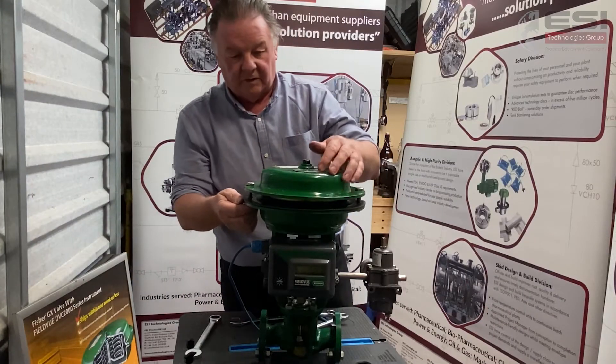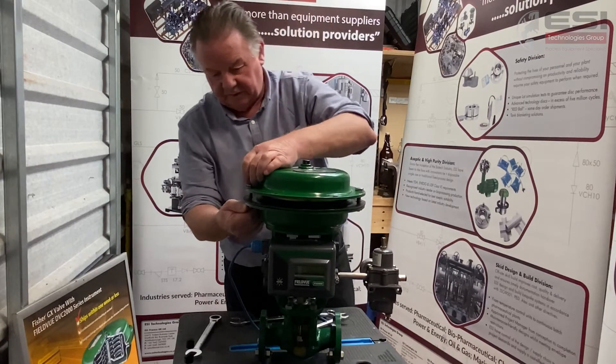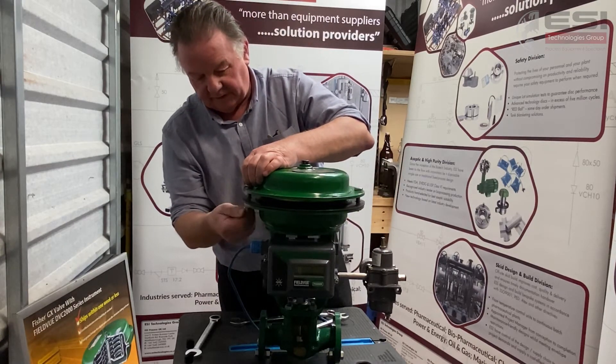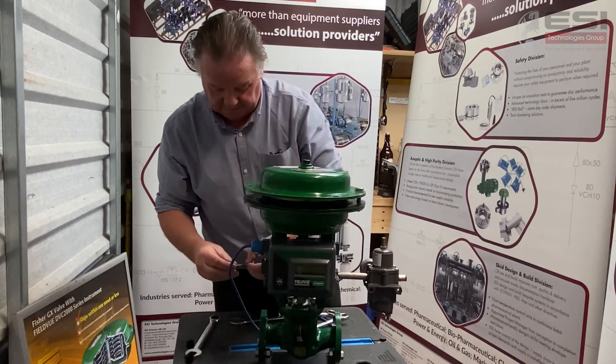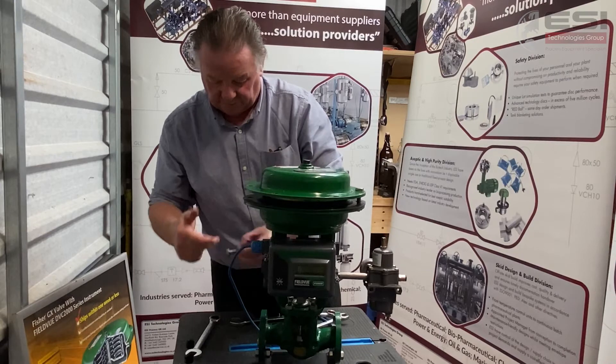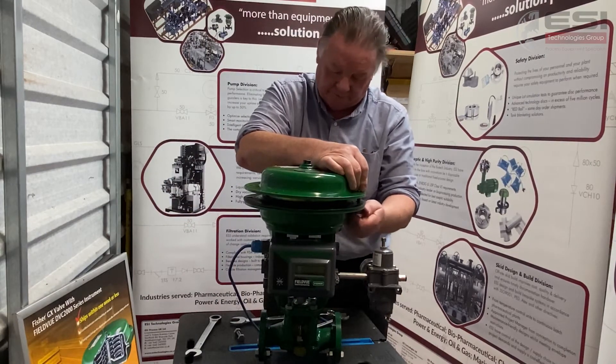I've removed the four bolts and slackened off the two extended ones so that the pressure on the springs inside has been taken off. You can see they're quite loose — there's no pressure on them. It also helps to put a bit of grease on the threads of the extended ones just to make things a bit easier.